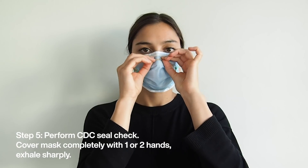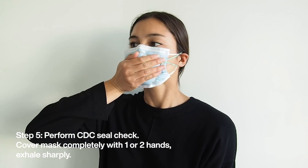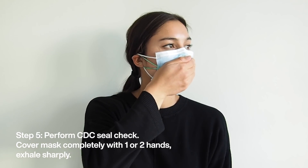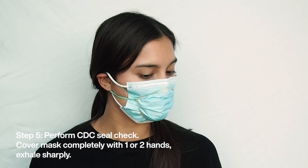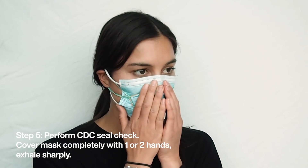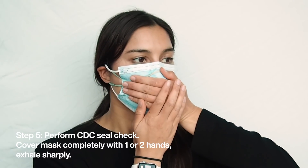Now we can perform a quick seal check as guided by the CDC. Place both hands completely over the respirator and exhale. If you feel leakage, there is not a proper seal. If air leaks around the nose, readjust the nose piece. If air leaks around the mask edges, readjust the position of the rubber band.